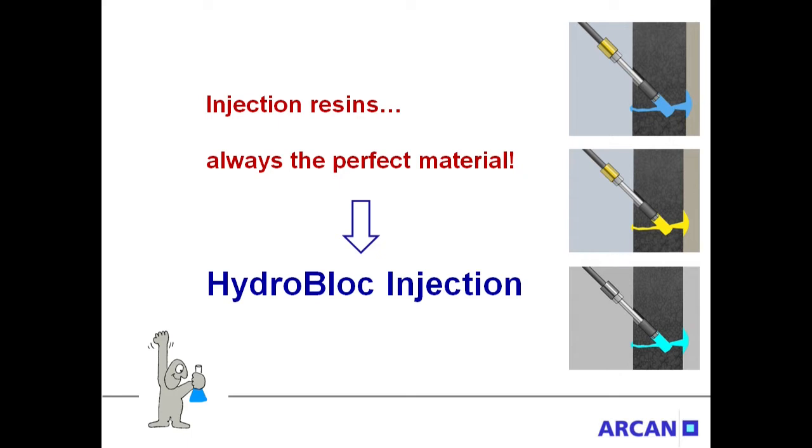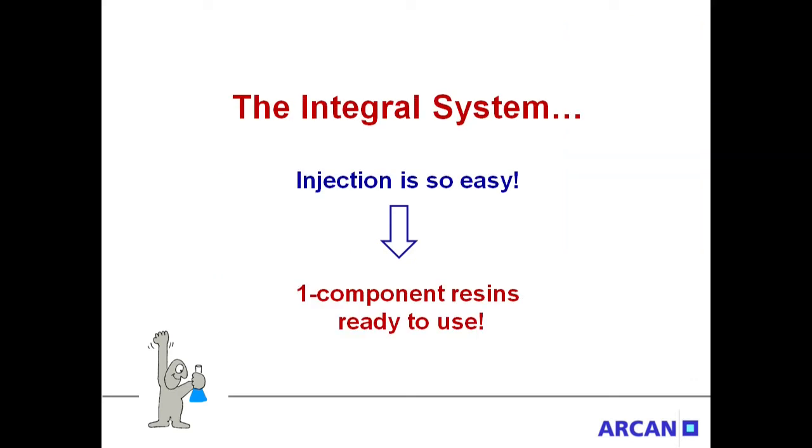Are you looking for the perfect injection resin? Welcome to the world of HydroBlock injection. HydroBlock Integral Systems offer professional, high-quality, single-component injection resins.